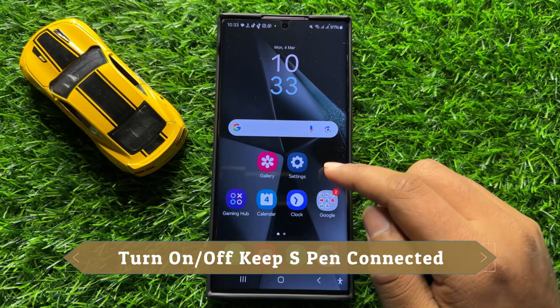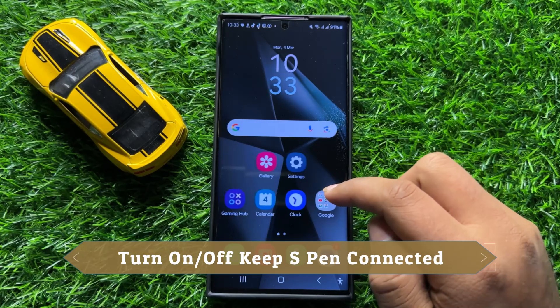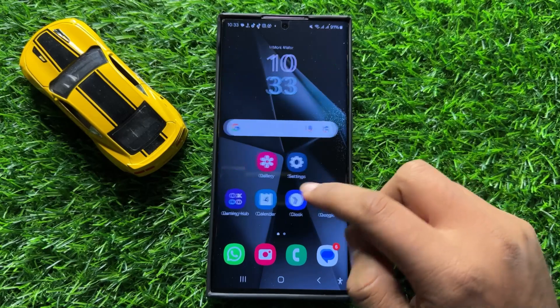Hello everyone. In this video I will show you how to turn on or turn off Keep S Pen Connected in Samsung Galaxy S24 Ultra.